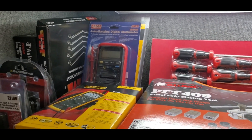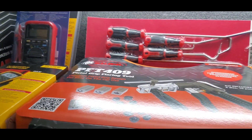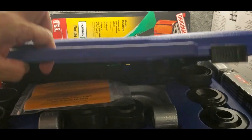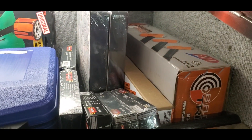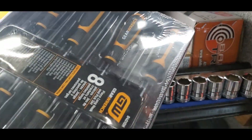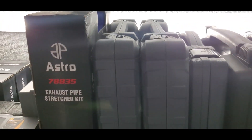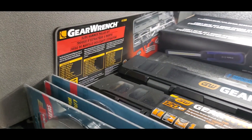Come down another shelf, we got some meters, some VIM brake bleeders, wrenches, flaring tools, pick sets, form of funnels, some hammers, some pick sets, long pick sets. Drop down another set here — we got some AC sniffers, some pullers for balancers, exhaust pipe stretchers, some lights in the back, torque wrenches, slide hammers.